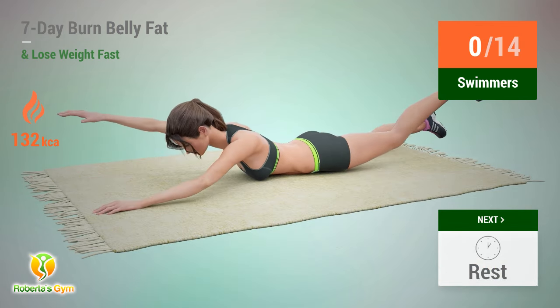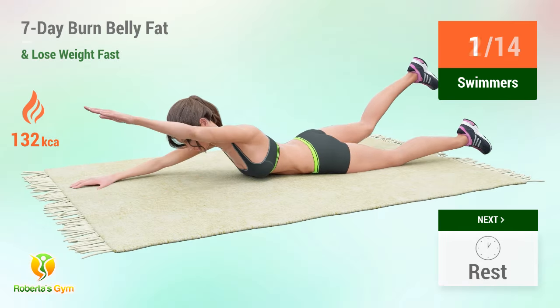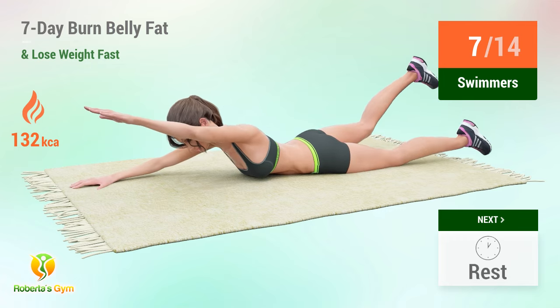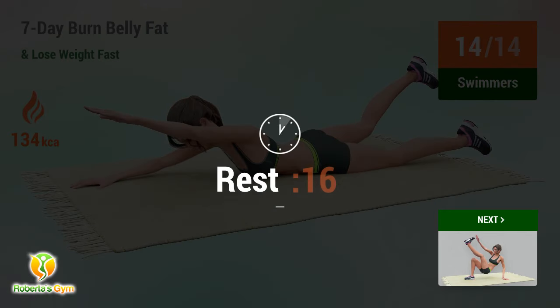Up next: swimmers. In five, four, three, two, one, go! One, two, three, four, five, six, seven, eight, nine, ten, eleven, twelve, thirteen, fourteen. Rest time.